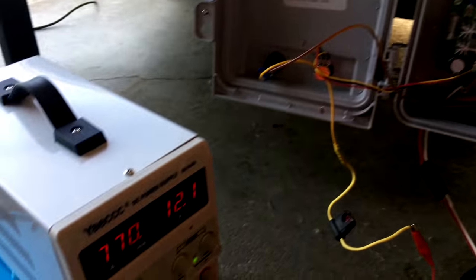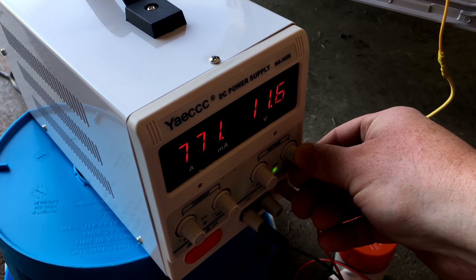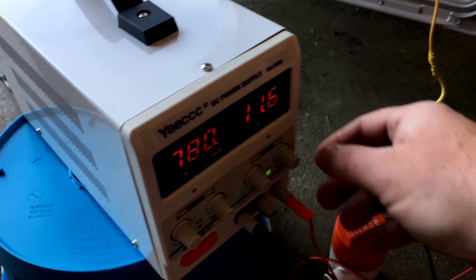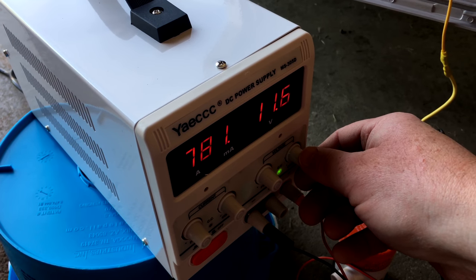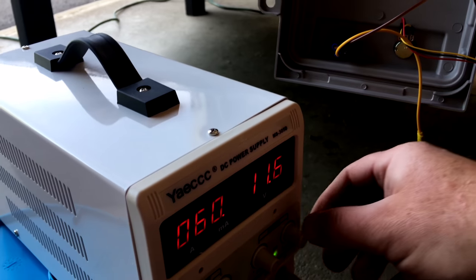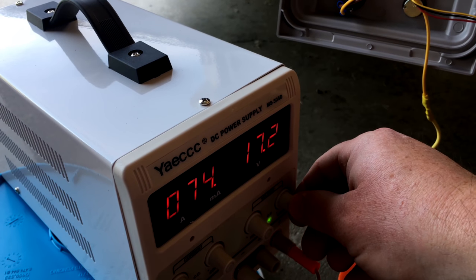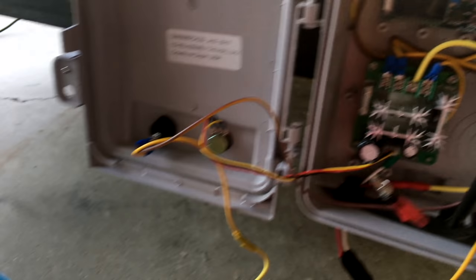Now I have the relay set to 11.5 volts, so let's go down just a little more and see when the system shuts off. At 11.6 volts, the relay is under 11.5 so it shuts off. To turn back on, I have to go above 17 volts — and it just turned on.